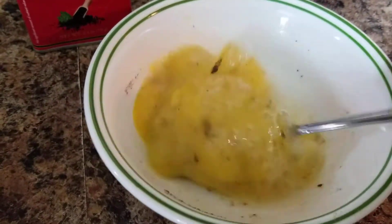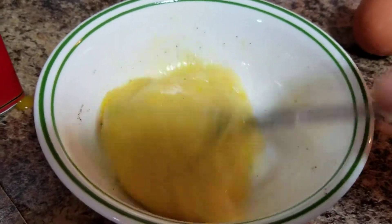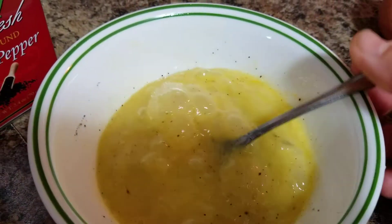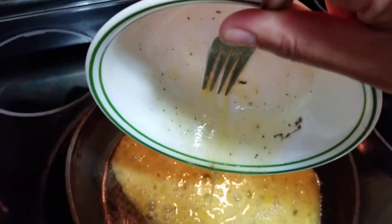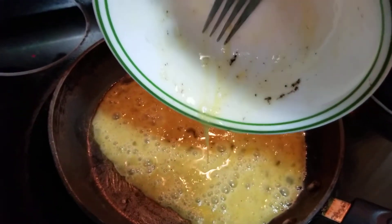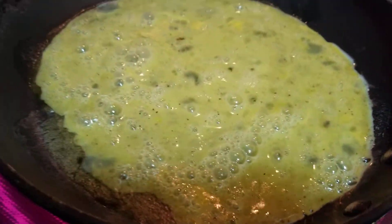Adding salt and pepper depends on your taste buds, wonderful friends — you can always adjust. Every drop of this delicious egg mixture counts and matters most.